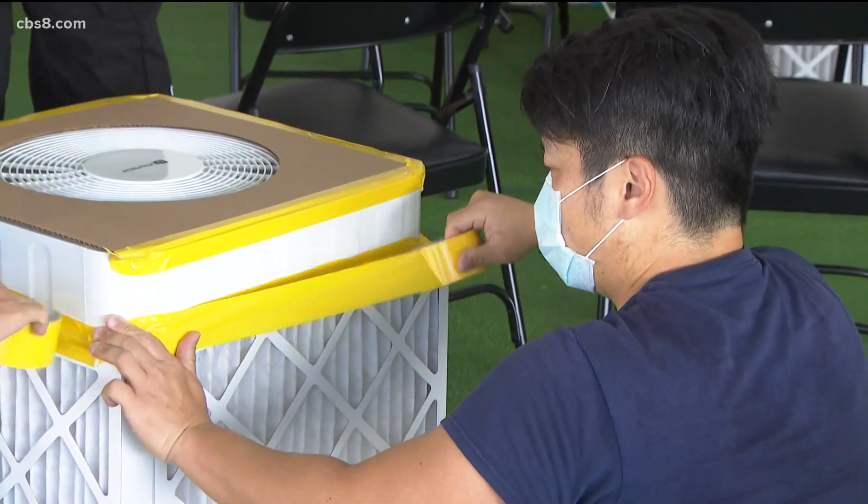People don't know they're sick, so they're not coughing, they're not sneezing, they don't have a temperature, and they're producing aerosols which are like cigarette smoke.